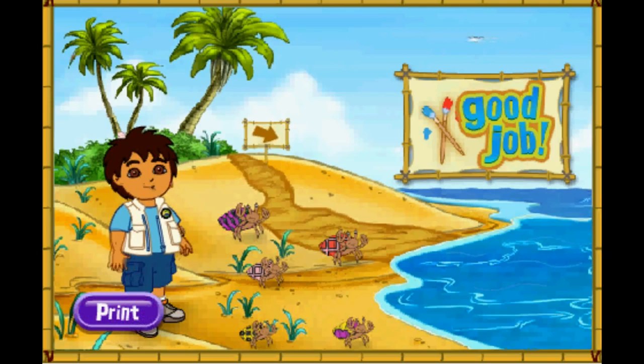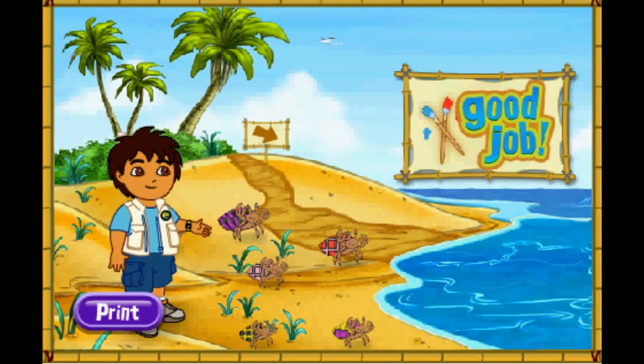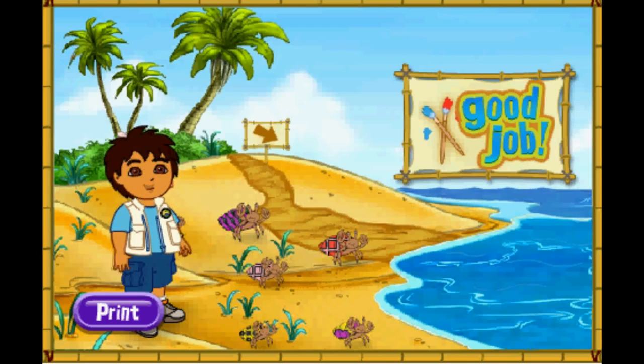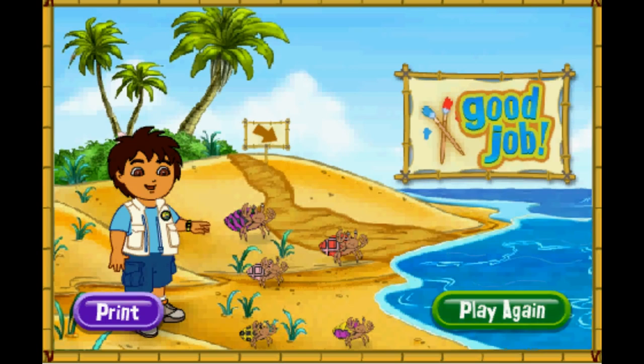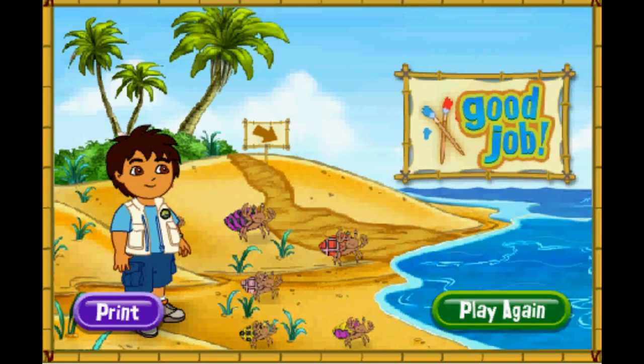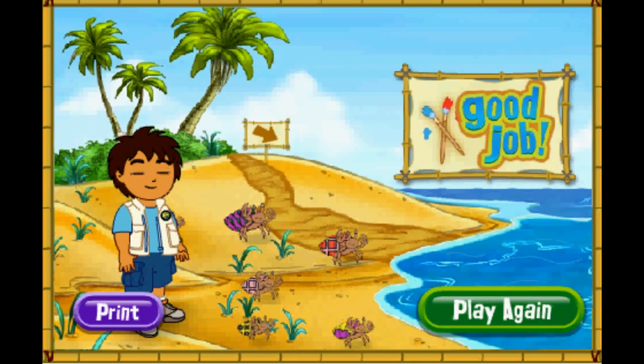Gracias! Thank you for your help today. The hermit crabs are all very happy with their new shells. You can play with the hermit crabs on the beach! Rescue complete! Click play again if you'd like to match more shells for our friends. Play again!